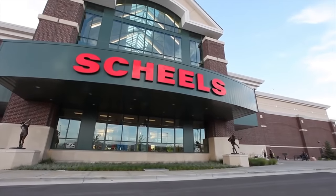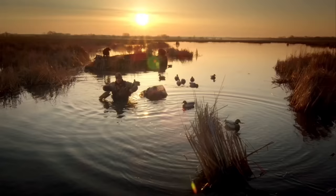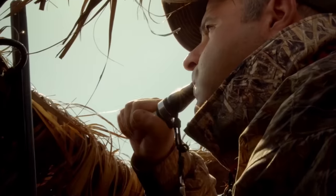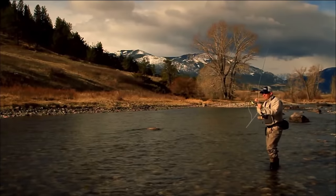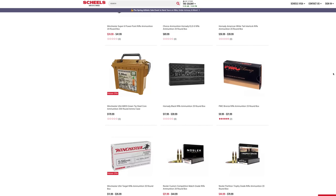Hey guys, before we get into it, I want to give a big thanks to today's video sponsor, which is once again Shields. Shields is an employee-owned sports and outdoor retailer with 30 locations worldwide, each with expertly trained and passionate sales associates to give you the best in-store experience. You can also check them out online via the link in the video description as well as the pinned comment, and browse all the premium brands they have to offer. They do price matching and they guarantee your satisfaction or your money back. So that's Shields — check them out for all of your sports and outdoor needs. Link in the description down below. Without further ado, let's get into it.